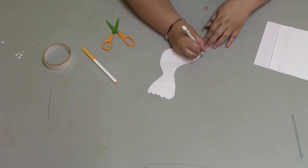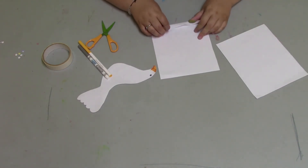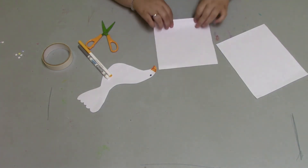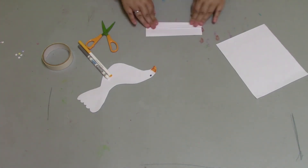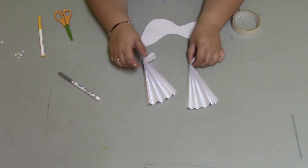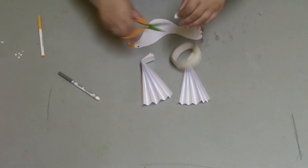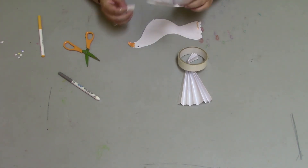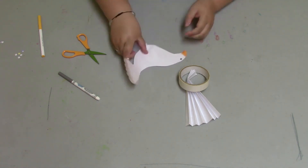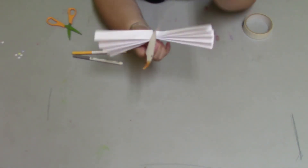It might look a little wonky, but that's okay! With your second piece of paper, cut it in half. Then fold it down like an accordion — fold one side, flip it over and fold again — and repeat that the whole way down. Do the same to the other half. Once your wings are folded up, take your tape and make a piece long enough to go over the folded part. Tape one wing on each side of the dove body, then fan out the wings. There you have a dove — a symbol of peace!